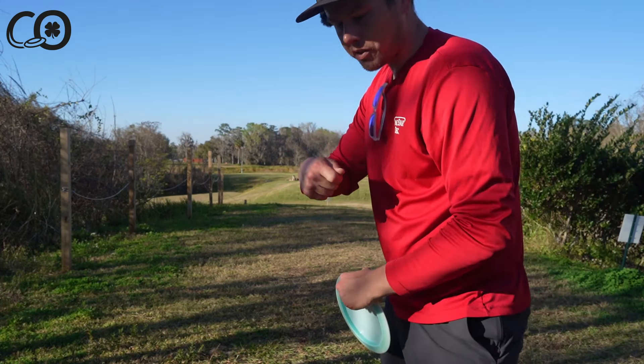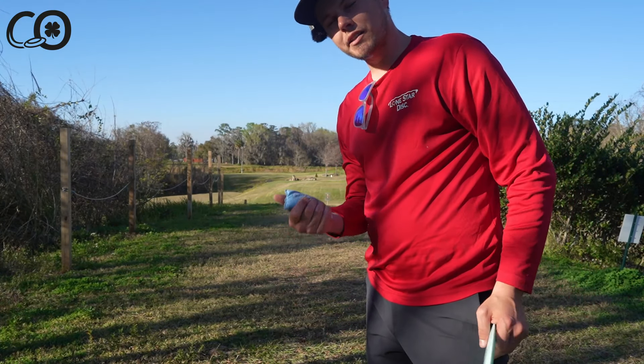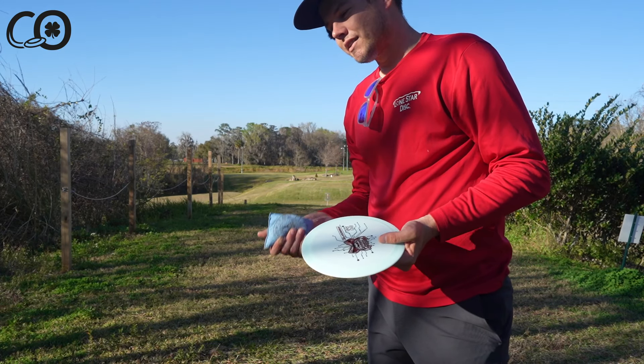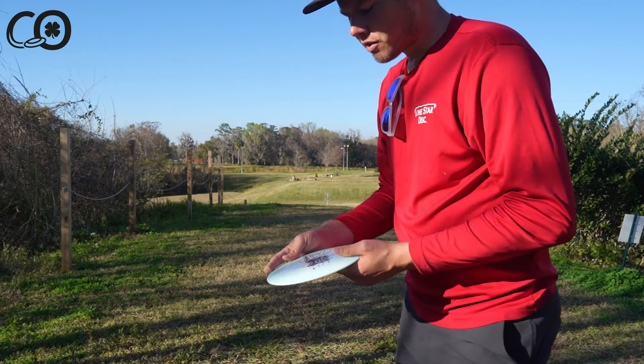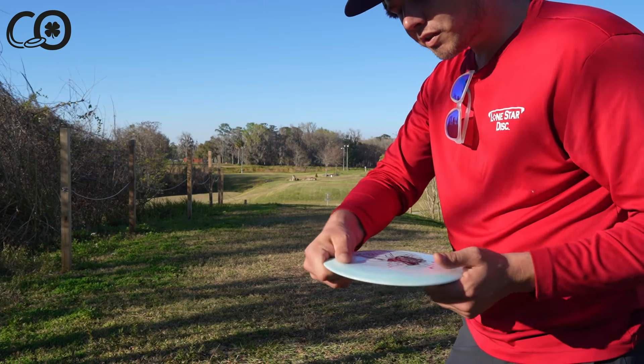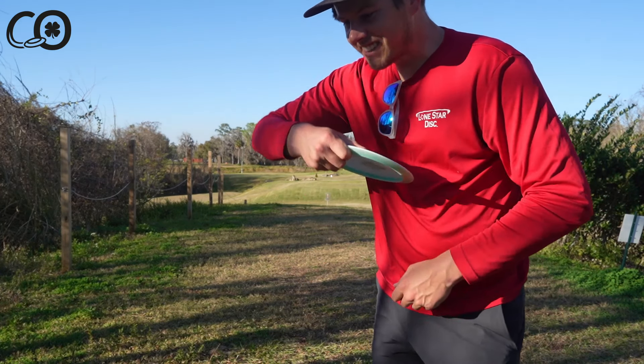Theoretically, the tighter our grip is, the more force we can generate. I also like to use chalk to help the disc slip out of my fingers a little bit, because sometimes having too much grip can cause grip lock or trust issues. I want good grip but a little chalk to help the disc slip out.